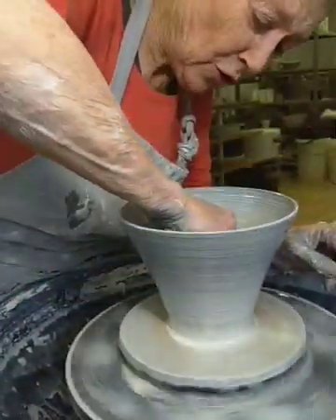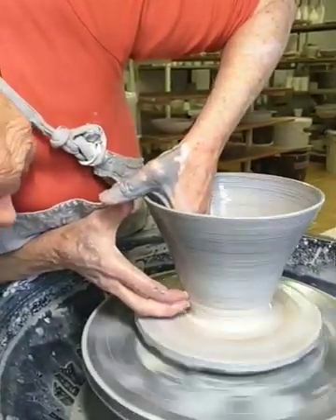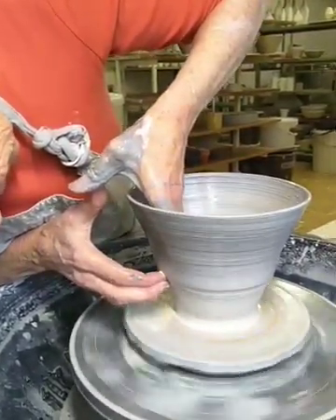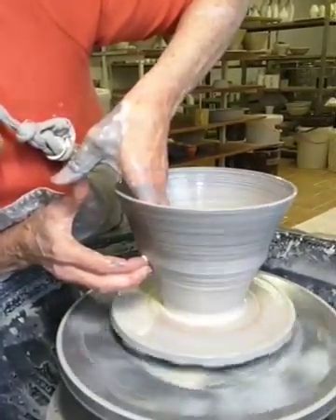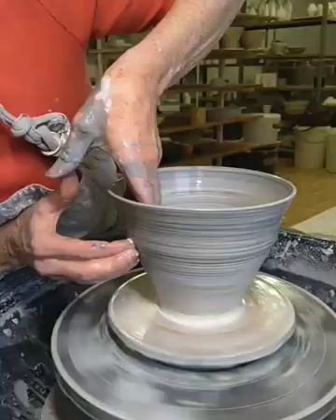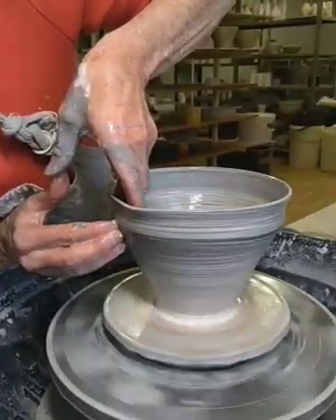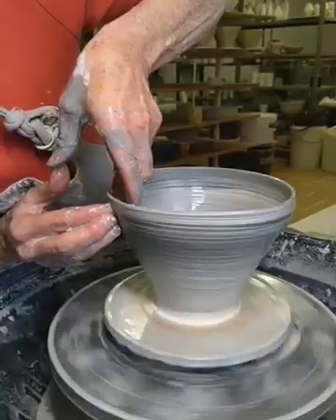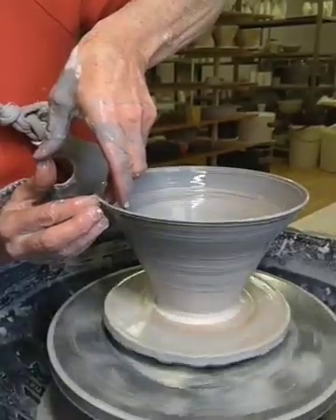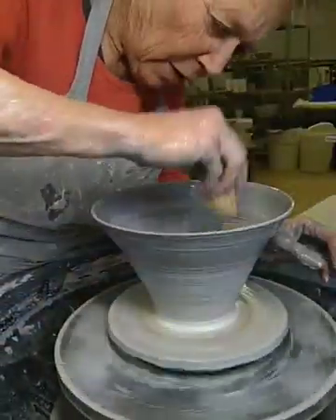It needs to get quite a bit bigger yet, unfortunately. Well, this is going to be a bit bigger. Now I could probably hope to improve the profile, but I don't think I'm going to get much more volume out of this.